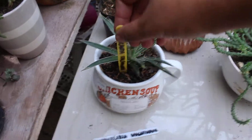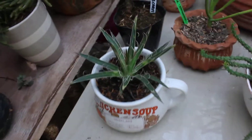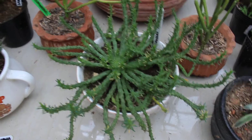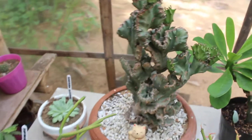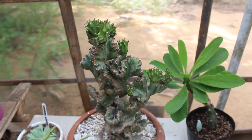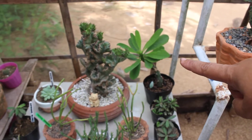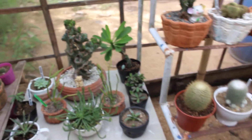Hairy stem Rhipsalis. My agave — I forgot the name of this one. This is one of our babies, and on a closer look my crested euphorbia is active. This euphorbia I also got from the streets — and now it has leaves.